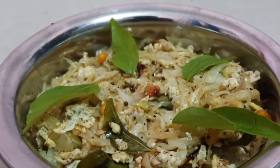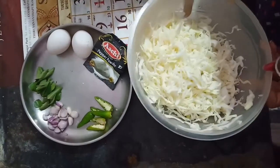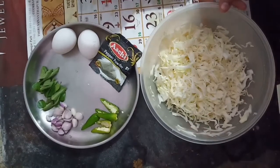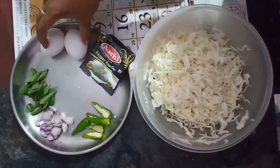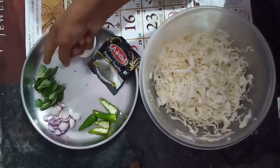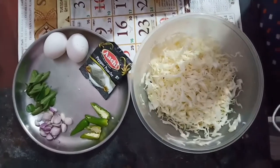I will cut the sides into 2 pieces. I will select the sides.